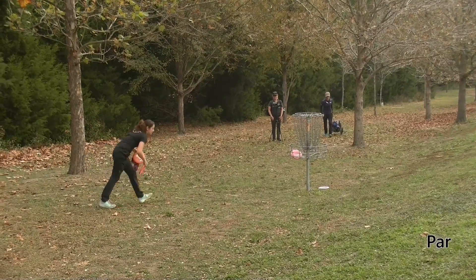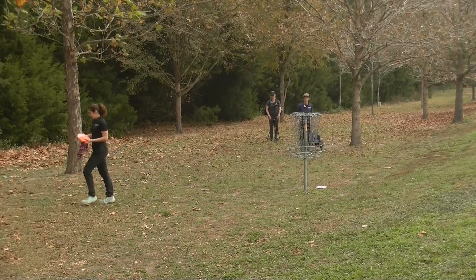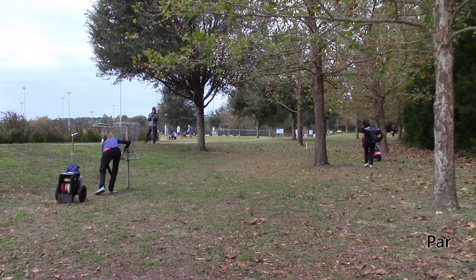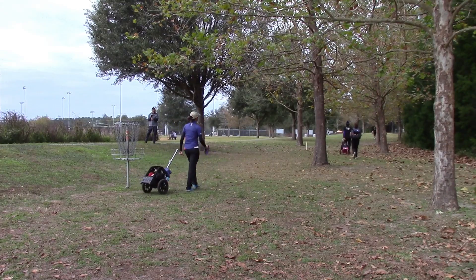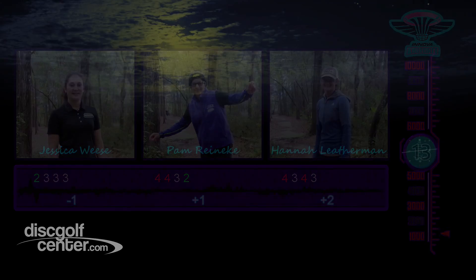Par is good. Hannah will take hers as well — very nicely done, ladies. Moving on to hole 14. Jess will keep her one under. Pam's at one over. Hannah's at two over. Lots of golf to play.